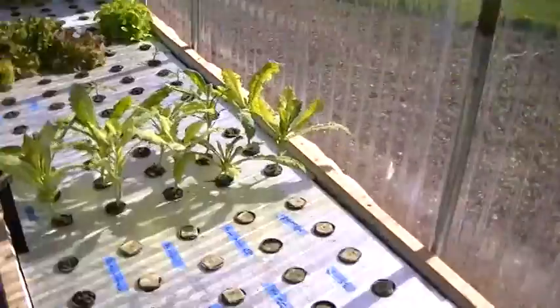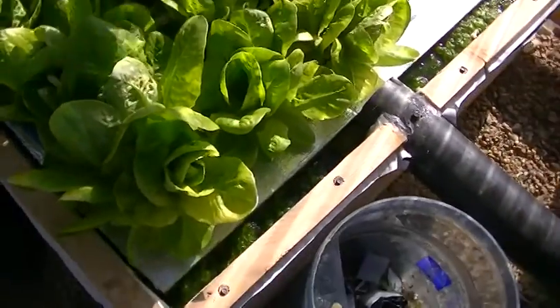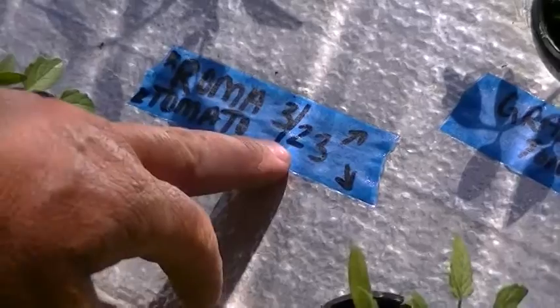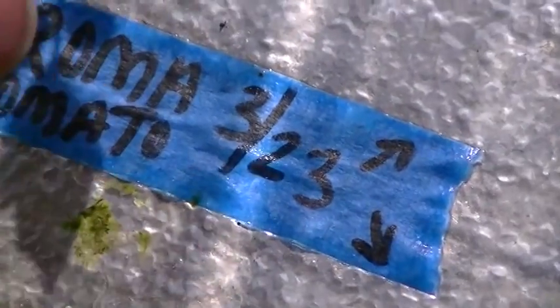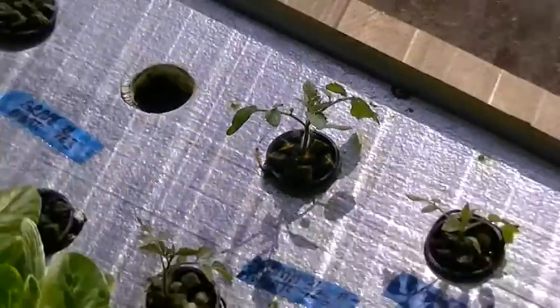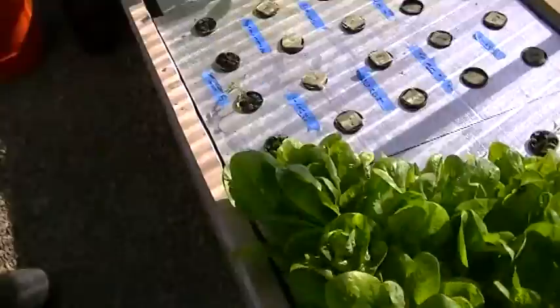A good example — you can see on here these tomatoes were started from seed, and they're a month old, and they're already a couple inches tall, which in Colorado is pretty good.